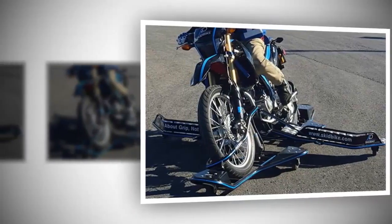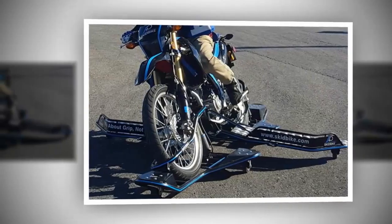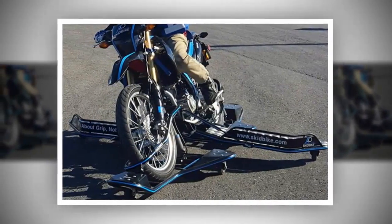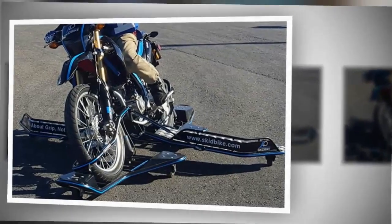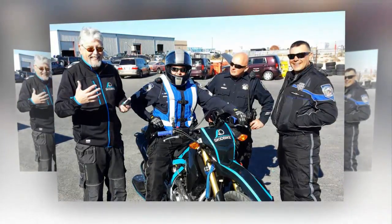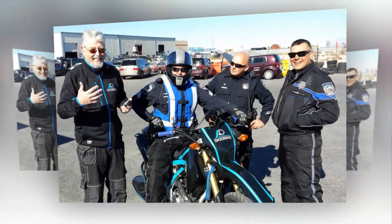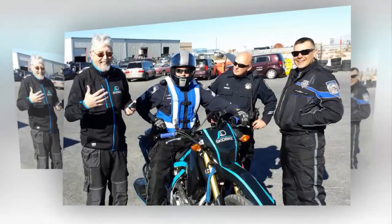If you have ever attended a performance driving school, you probably slid around in a skid car. It's usually a rear-drive car mounted on a four-wheeled platform that can raise and lower the car to simulate a loss of front or rear traction. Some schools set up figure-eight courses with cones you can knock down when you lose control. The instructor sits in the right seat and raises and lowers the car — it's humbling, a riot, and you learn a lot.